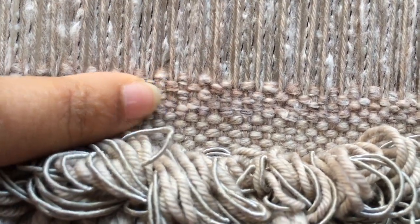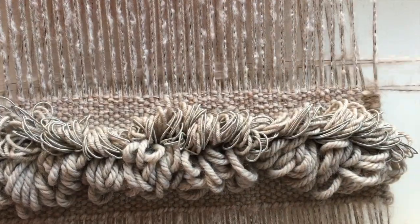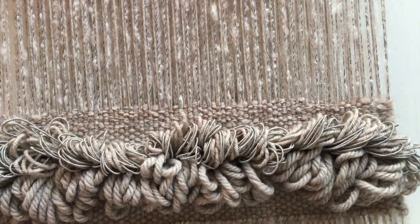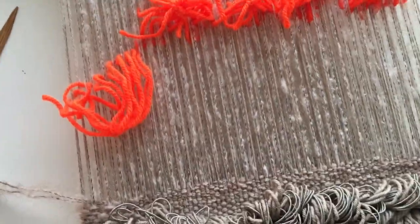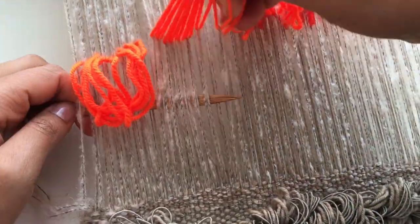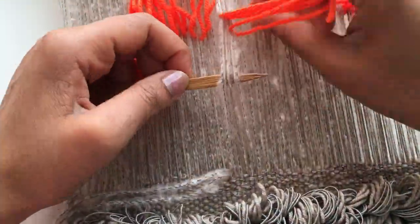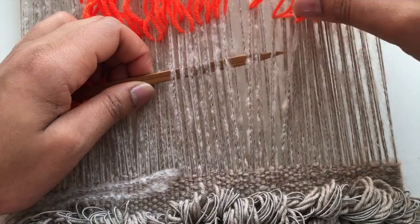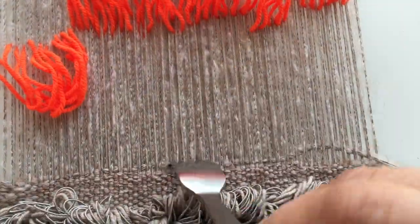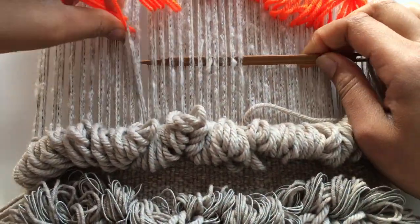Now I'm going to go back to the mohair and add a few rows — it's the same one I used for creating the warp, and I've used two strands of it so that it makes it a little bit thicker. It does take quite a few rows to create one inch; the thinner the yarn, the more rows you're going to have to make to create an inch. I'm just going to keep building the colors here all together.